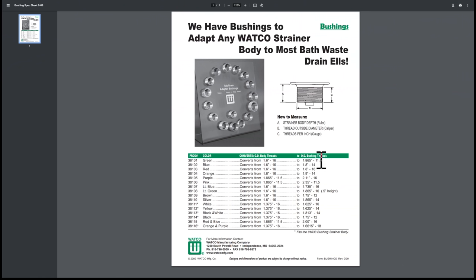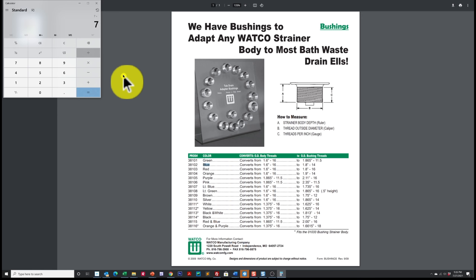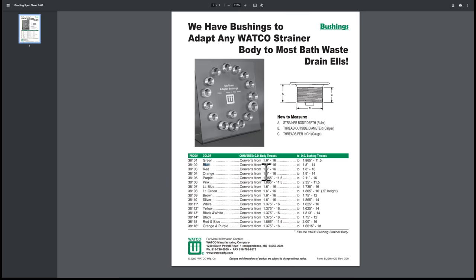We need the outer diameter of the bushing to be 1.875 inches with 14 TPI on the outside. Looking at the Watco bushing table, the best candidate appears to be the blue stripe bushing at 1.8 inches outer diameter with 14 threads. There's also an orange stripe at 1.9 inches with 14 threads. They look close — should we go with 1.8 or 1.9? We'll order both and show you why one works and one doesn't.